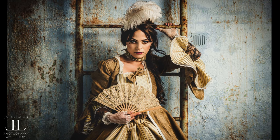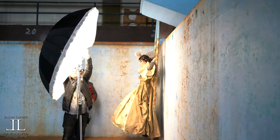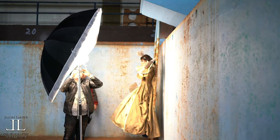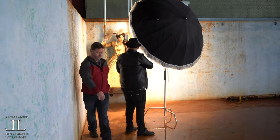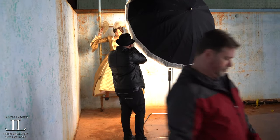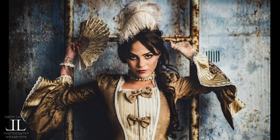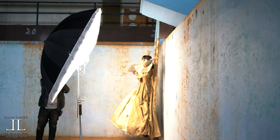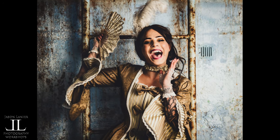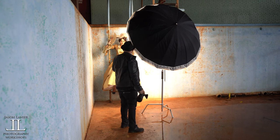Wow, that ladder — the tone on the ladder is perfect for that dress. There is nobody better in the world. That was fantastic — let's go up top.